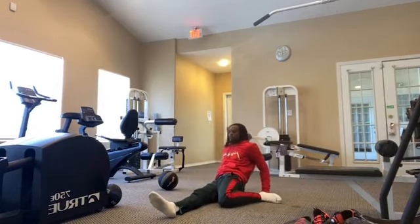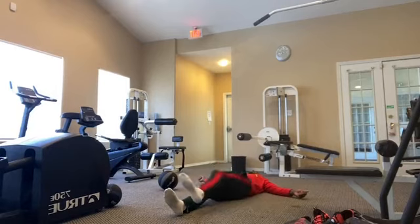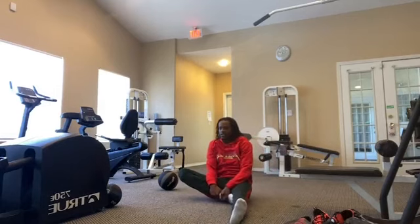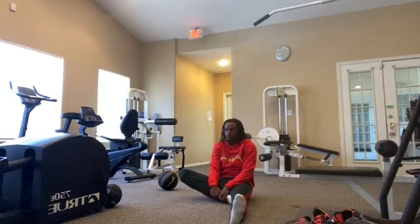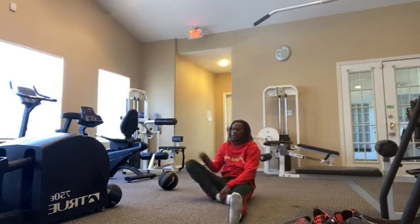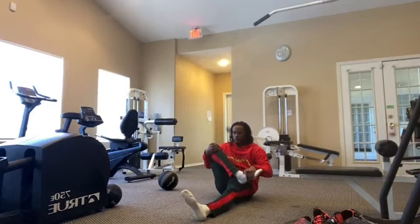Now left leg again: 1, 2, 3, 4, 5, 6, 7, 8, 9, 10. Left leg again: 1, 2, 3, 4, 5, 6, 7, 8, 9, 10. Left over right: 1, 2, 3, 4, 5, 6, 7, 8, 9, 10.